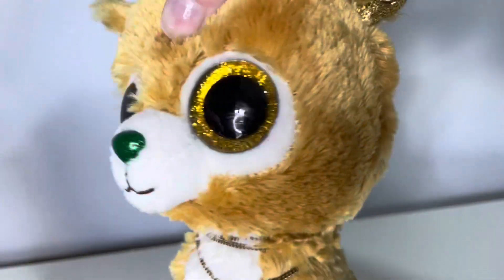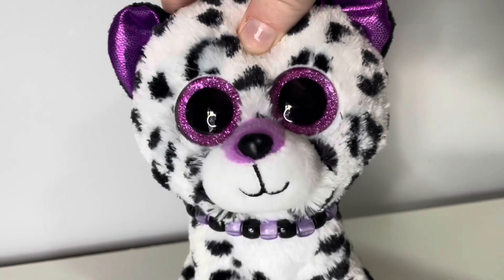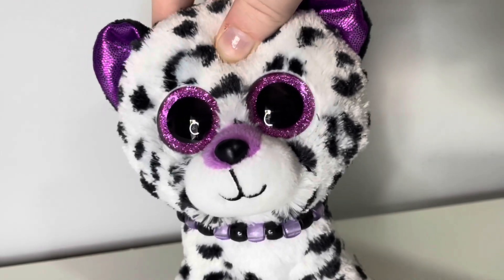Glitzy is also wearing these green earrings. You can get big packs of earrings for super cheap from places like Target and Kmart.